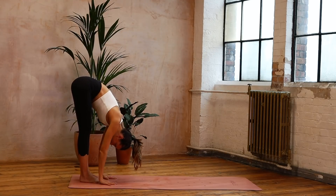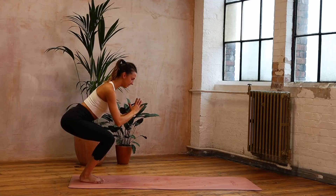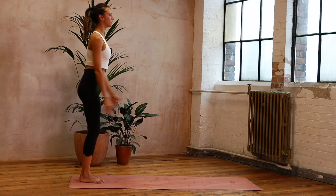Stretching out through those hamstrings. We're going to come back into that squat — we've got eight pulses: eight, seven, six, five, four, three, two, and one. We're coming back up, repeating those squats.